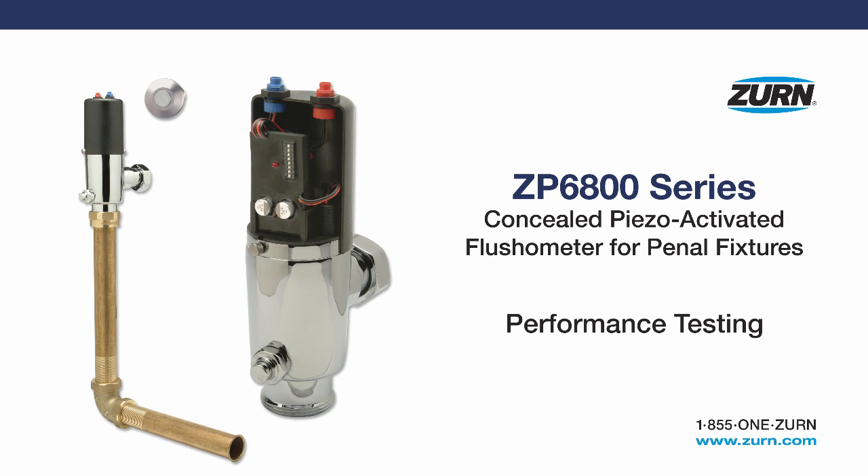This video will demonstrate the flushing action capabilities of the ZP6800 series concealed piezo-activated flushometer for penal fixtures through different elements of the MAP performance testing. Certain flush valves are subject to maximum performance testing to ensure that even in the most demanding real world situations, our fixtures and flush valves are performing according to industry standards.